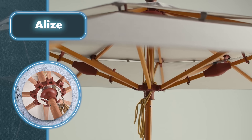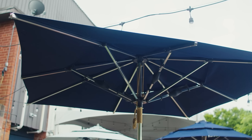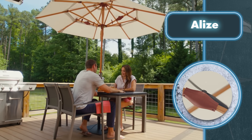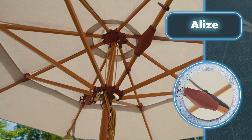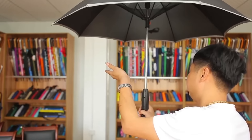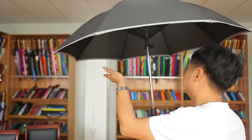Currently, you can get this umbrella for anywhere from $269 to $349 depending on the version. That's a great price, because umbrellas are sure to become more expensive once they move beyond project status on the crowdfunding platform. However, some manufacturers have gone further and added a water reservoir that sprays mist and makes cooling even better. Hopefully, Alize will take note of such umbrellas and enhance their product.